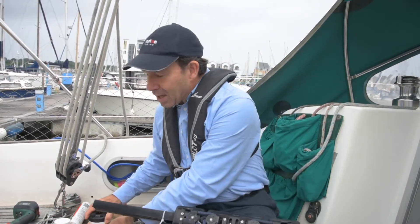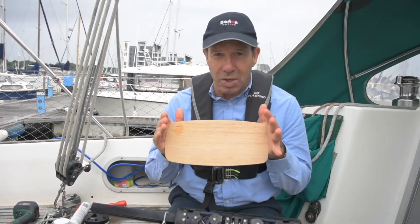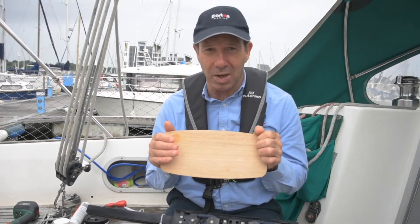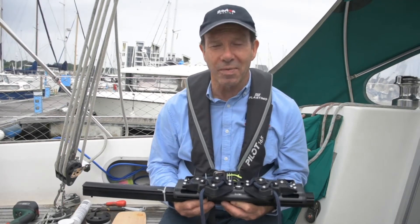You're also going to need a backing plate for the mounting blocks. Typically you can use a hardwood board, and it's best to bond it on the inside of the cockpit locker. We can show you all about that in a minute. So let's now show you how we fit it.